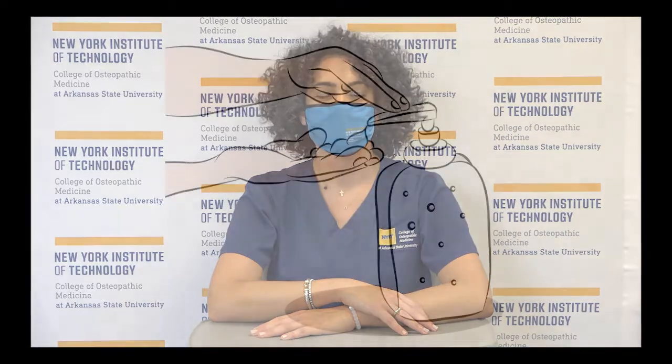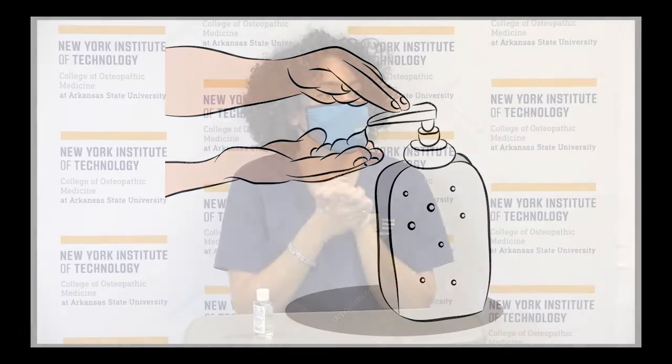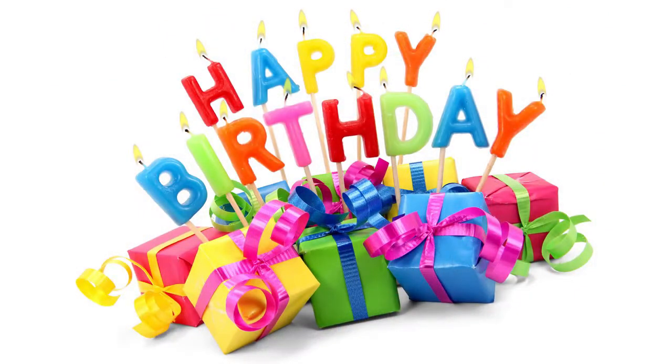Hi, my name is Nicole and I wash my hands because it's the easiest way for me to protect my friends and family from getting sick. Pick up your hand sanitizer, squeeze a small amount of sanitizer in your hand, scrub both sides of your fingers and hands together for 20 seconds until it is dry. You can also hum the happy birthday song two times from beginning to end — that is about 20 seconds.